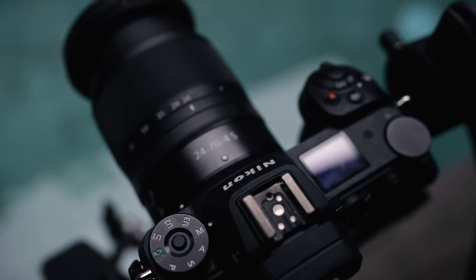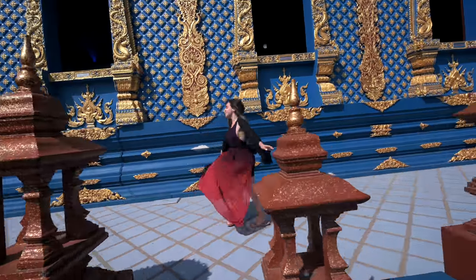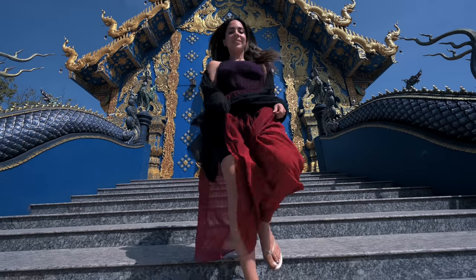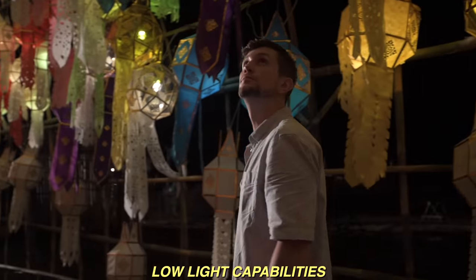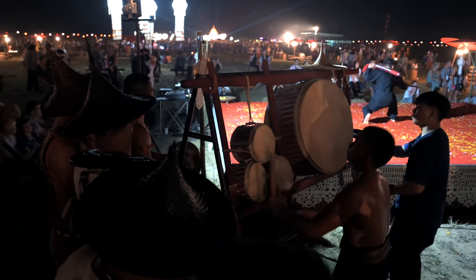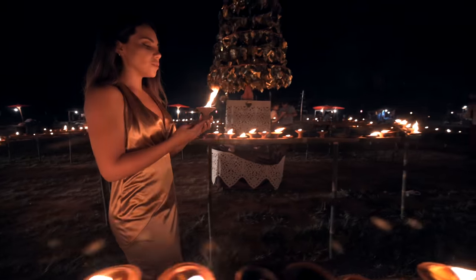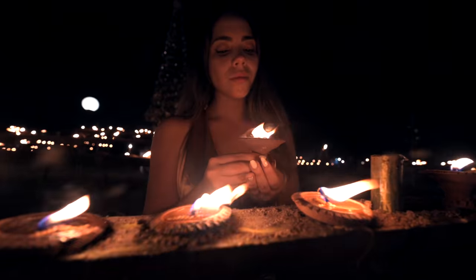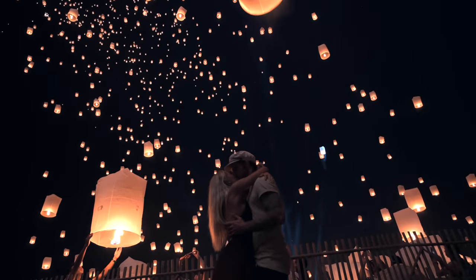Inside that little body is 5-axis stabilization, which as a run-and-gun shooter who doesn't always have time to set up a gimbal is fantastic — it just makes the footage look better in-body. I really tested low light capabilities over the past few weeks and the Nikon Z6 is incredible for low light. Even shooting with an f4 lens, it's been able to collect available light, compensate with ISO, and pull together a really good-looking image. I've been very impressed.